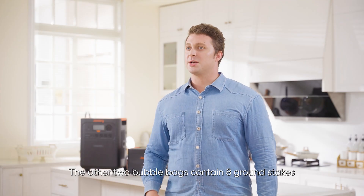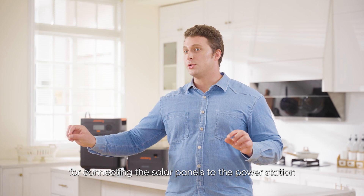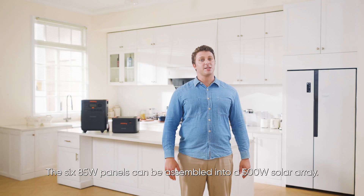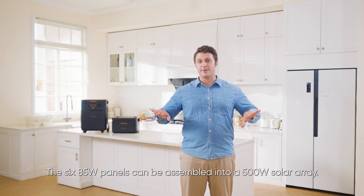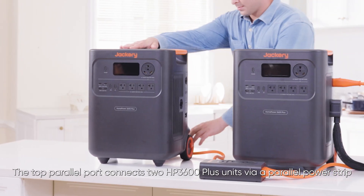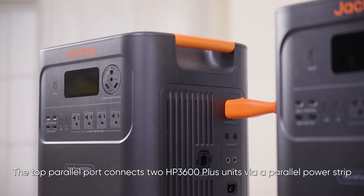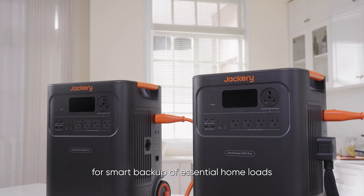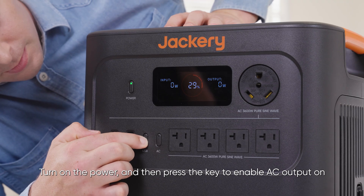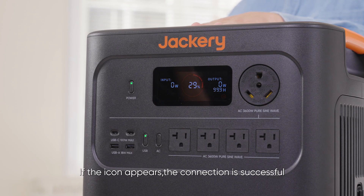The other two bubble bags contain eight ground stakes and a five-meter cable for connecting the solar panels to the power station. The six 85-watt panels can be assembled into a 500-watt solar array. The two parallel ports connect two HP 3600 Plus units via a parallel power strip, delivering up to 7,200 watts for smart backup of essential home loads. Turn on the power and then press the key to enable AC output on both machines within one minute. If the icon appears, the connection is successful.